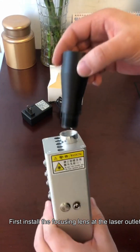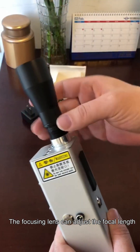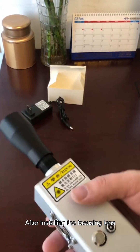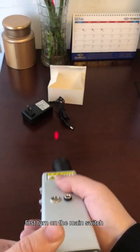First, install the focusing lens at the laser outlet. The focusing lens can adjust the focal length. After installing the focusing lens, first turn on the main switch.